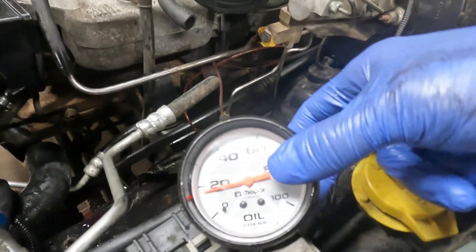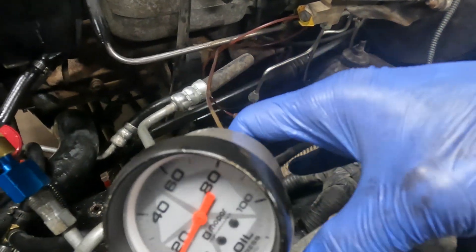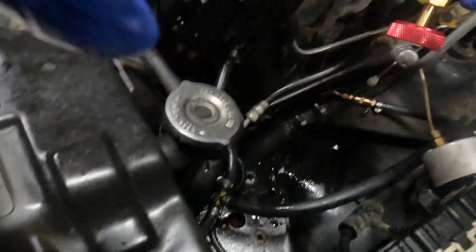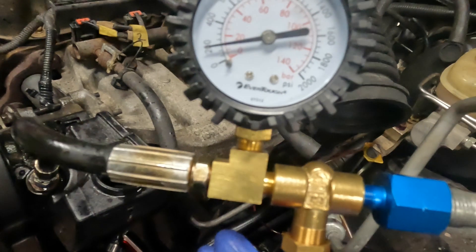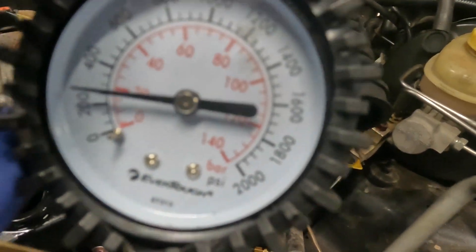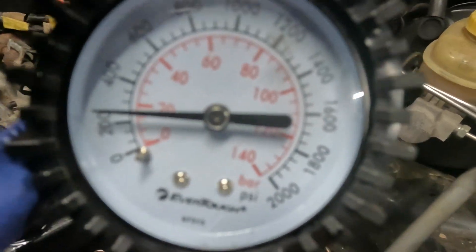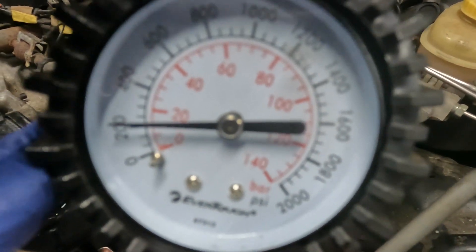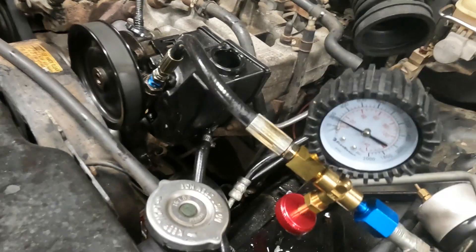Now I've got the stock XJ style pump - ZJ/TJ - with the WJ pressure relief valve installed. Here's my return pressure - about the same as before, running through a cooler and quite a bit of line. I'll rev it up - about 20 PSI, that seems fine. Pressure is about the same as it was. Cranking it down - 1700 to 1800 PSI. Same as a WJ pump, just by swapping the pressure relief valve.